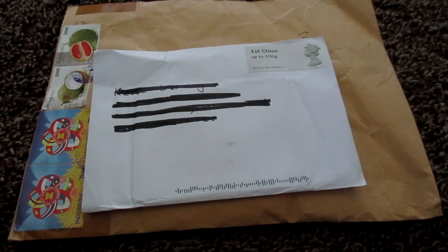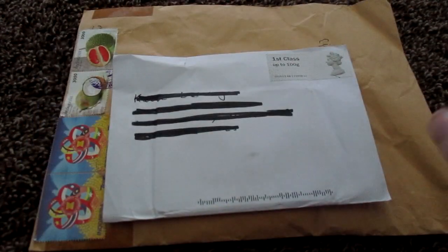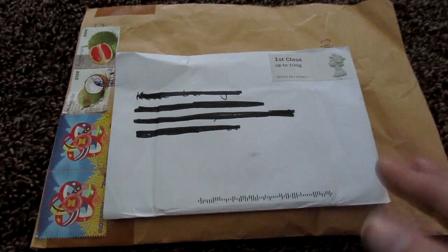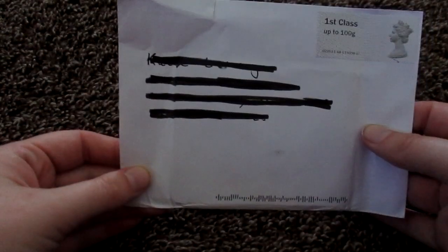Hello everyone! I come back with a couple of letters today - not packages, letters. And it's a purchase I think, and a trade I believe. I think these were both internationally shipped. So it's been a while. Let's go ahead and just get this first one here open, and then we'll get to this bigger one later. Let's go ahead and get this guy open.